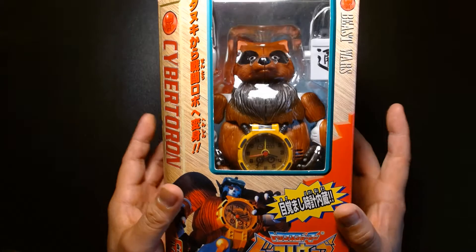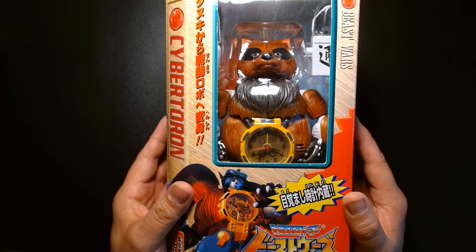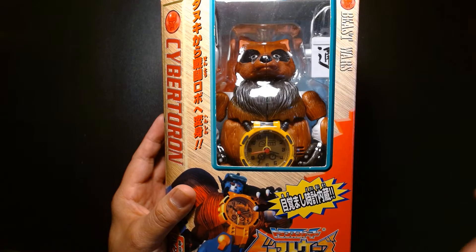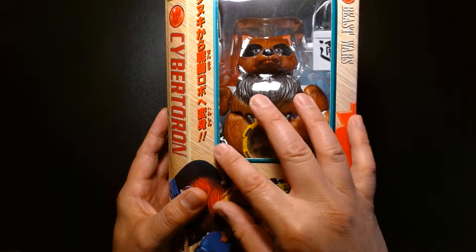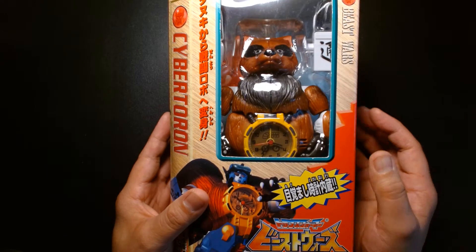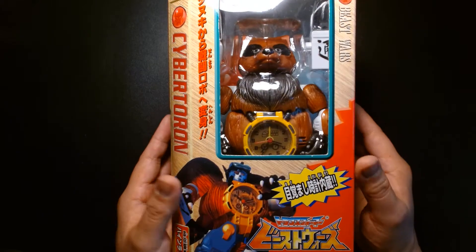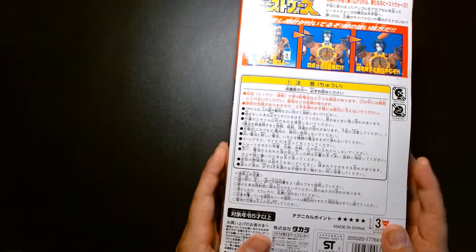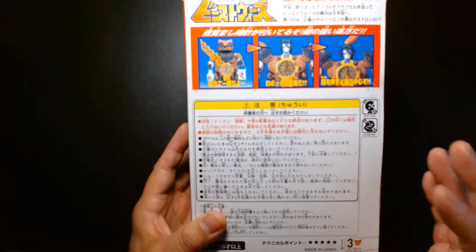I've had this specific figure in my collection for a very long time — maybe close to 10 years. I bought it from a friend who owns a toy shop, and to be honest, I've never opened this actual figure before. I've always just kept it mint on card because I always thought it was sealed. But the other day I was looking at the tape and I realized the tape was broken on one side, so I'm guessing this might have been opened. At that point I was kind of like, oh, the seal's broken — may as well just review it.